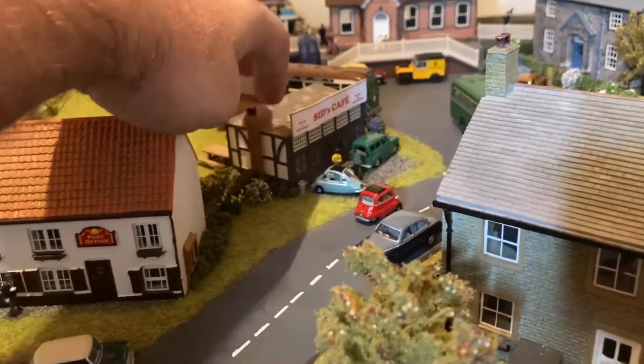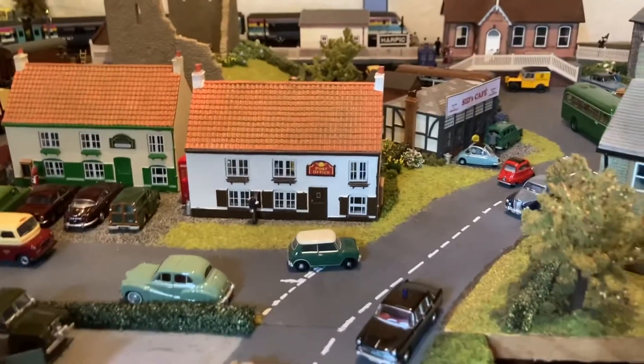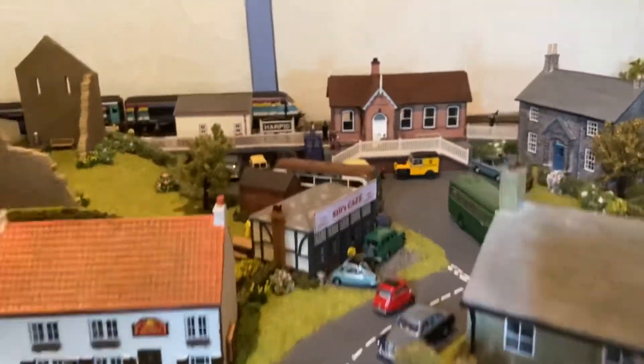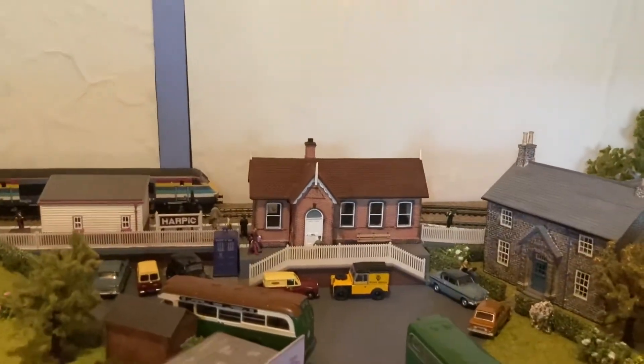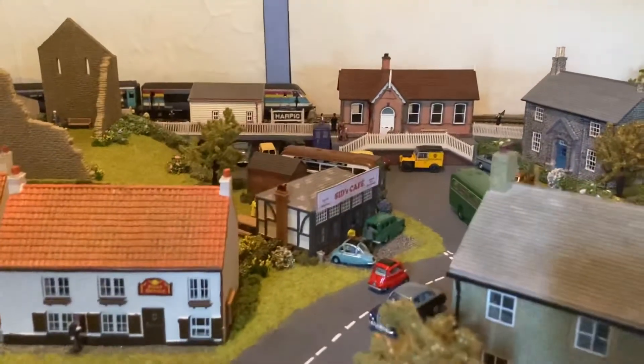I've replaced the sign on Sid's Café because George came into the shed to pick something up and he never saw an AA Land Rover — I love the way he knocked it over.